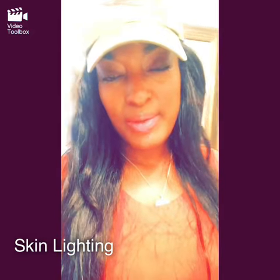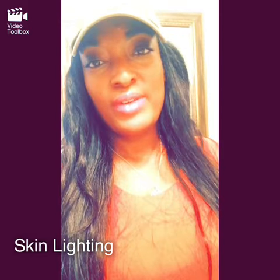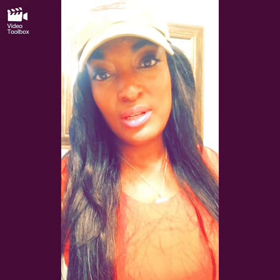Hi, today I'm going to be talking about lighting my dark hands and arms. Over the summer I've gotten maybe a shade or two darker because I've been out in the sun and haven't been using any sunblock.